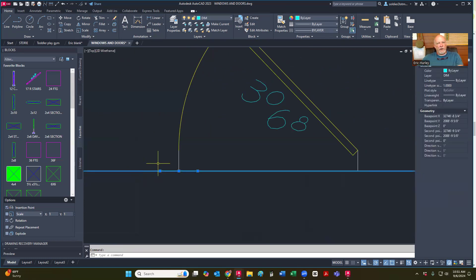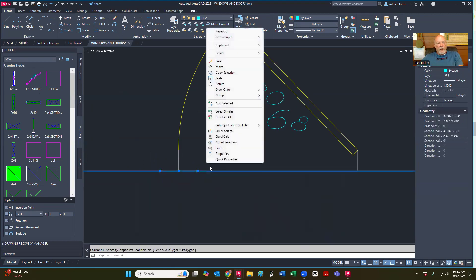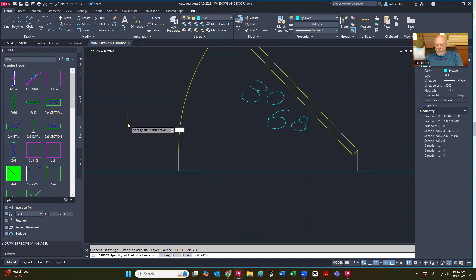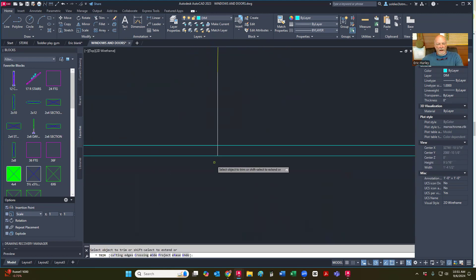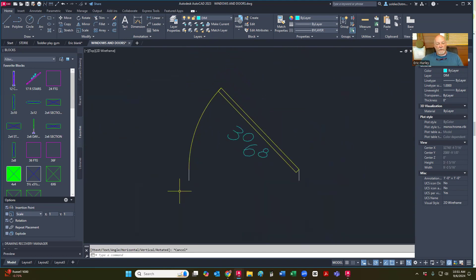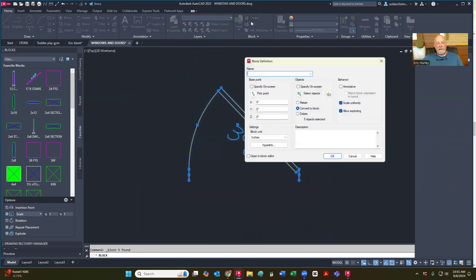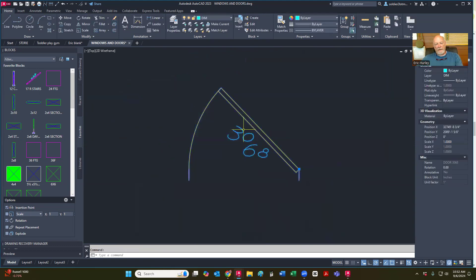So I've got this. I'm going to offset a half an inch — 0.5 in that direction. And now I want to trim this off and this off. Now this is going to be the jam at three and a half inches. This is going to be an interior door. So I'm going to highlight that, create, and I called that door 3068. Pick my point right at the hinge, hit okay, redefine. Now that's an interior door.